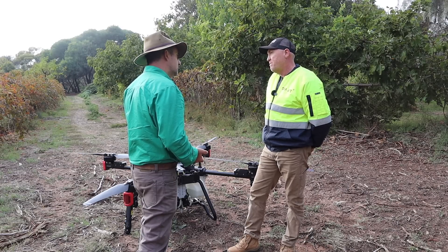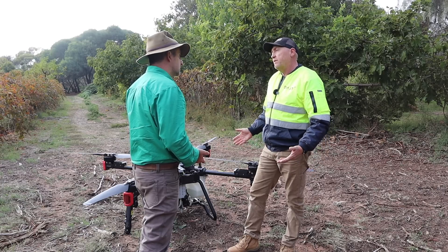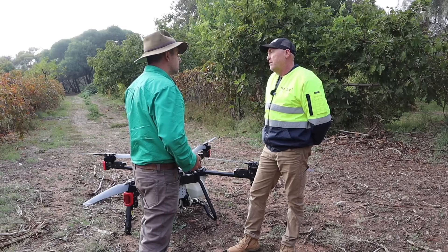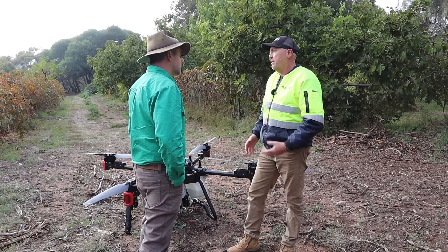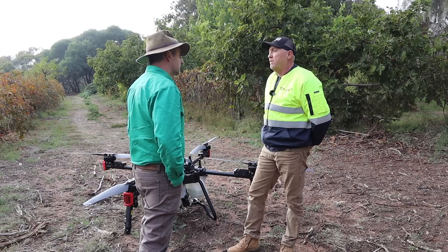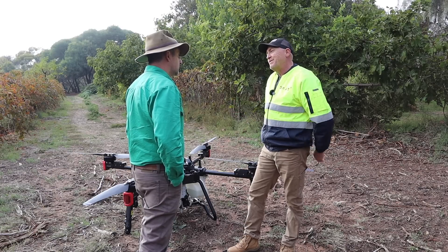The seeding module is about 60 kilos and it has a really good swath spread. We did some seeding in the Fleurieu just recently — some ryegrass, granular sizes. The granule limit was about 8 millimetres, so it's quite good. You can get a lot of stuff in there, and it uses a couple of little augers at the bottom and spreads it out nicely.